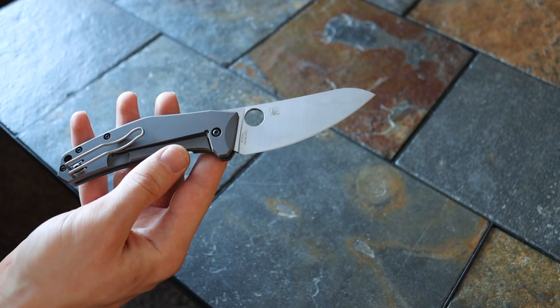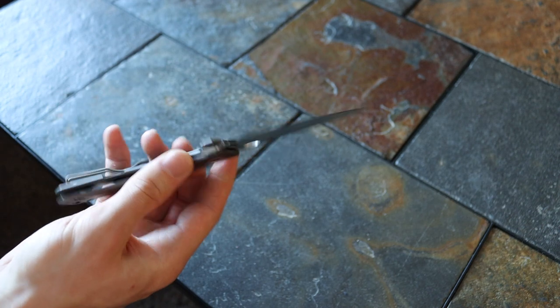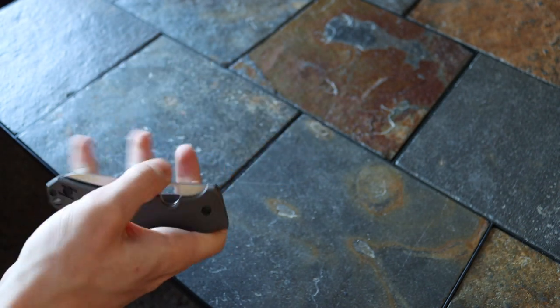I also have a Spyderco Native Chef. This is a knife I've been looking at getting for a very long time — one of those kind of sleeper knives where you look at it and it doesn't really look like an amazing EDC knife or a really cool tactical knife, but it just performs very well. The steel on this has LC200N — super rust resistant. I'm a big Spyderco fan, so I really like that knife.